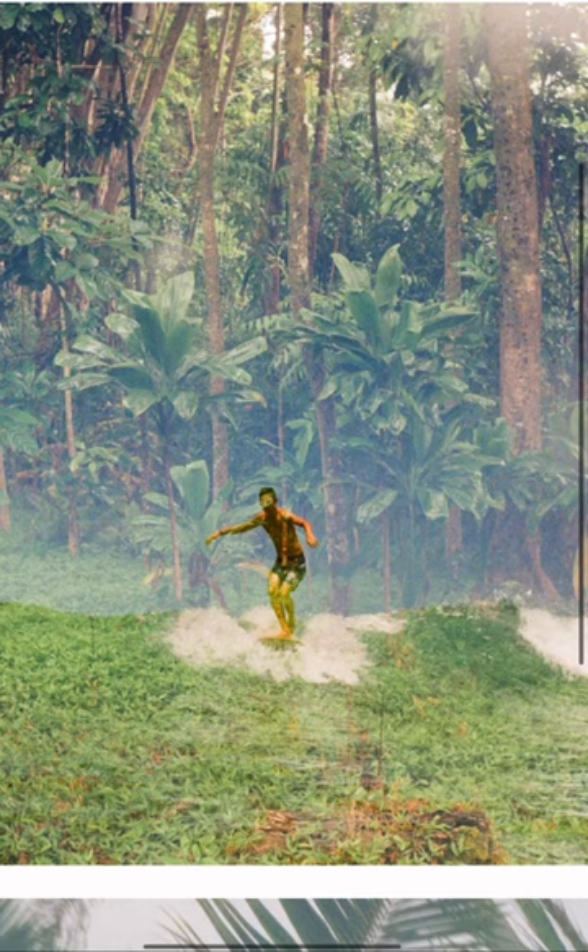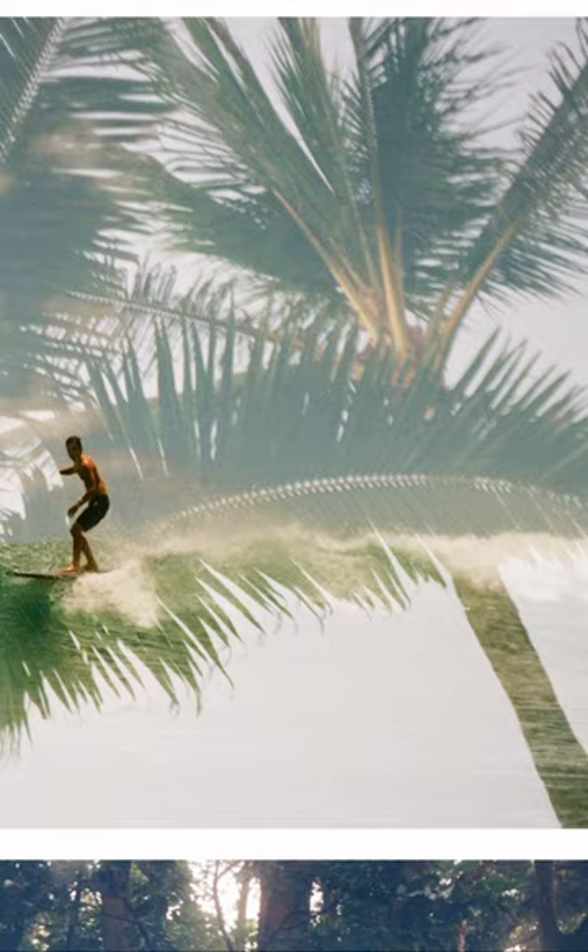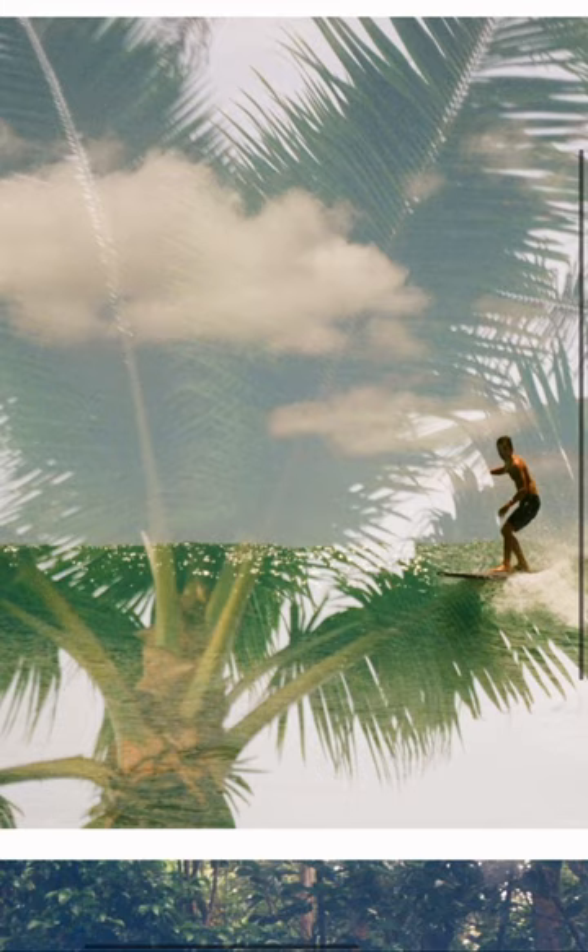The way this image turned out is so awesome because the sky is so bright and the leaves are dark. The only part that you're really seeing exposed well are the dark leaves. Black and white is amazing too. These incredible textures and the forest just becomes a part of the surfer's body in this photo.